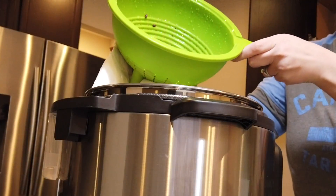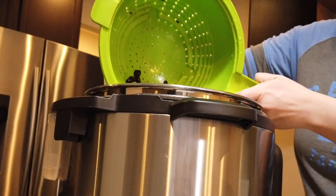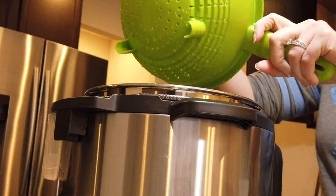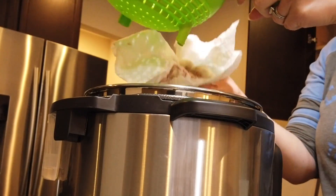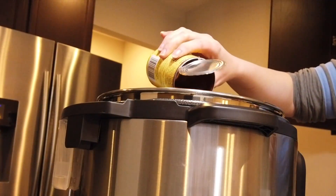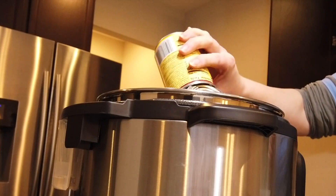Now you are going to rinse and strain your can of black beans and put them in your Instant Pot, followed by your one 10 ounce can of red enchilada sauce.